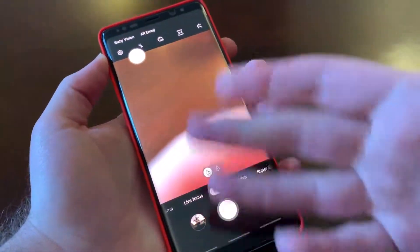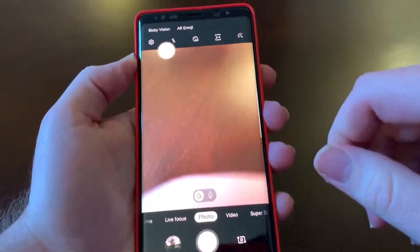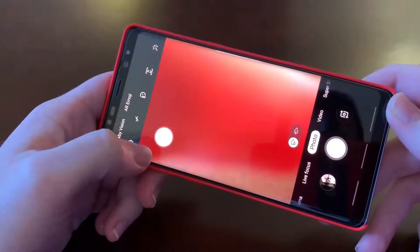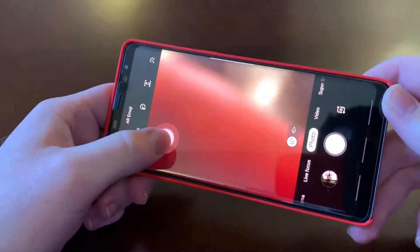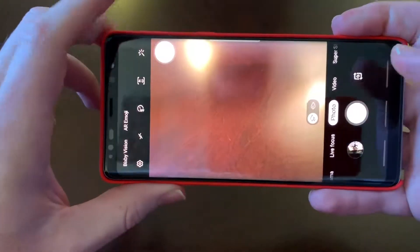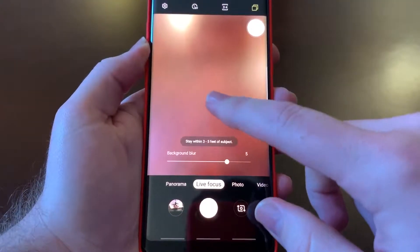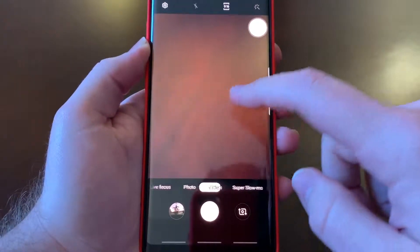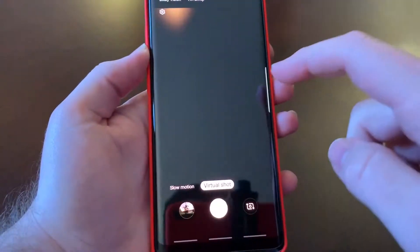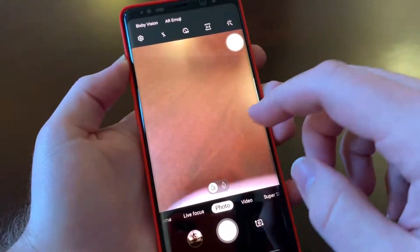This is Samsung's setup for the camera app on the Galaxy Note 8. One cool thing I like is they have this floating shooter button that you can place wherever you want, so you can take a picture even easier. They do have different modes here: live focus, panorama, video, super slow-mo, slow-mo, and virtual shot, and there are even more tweaks you can do.